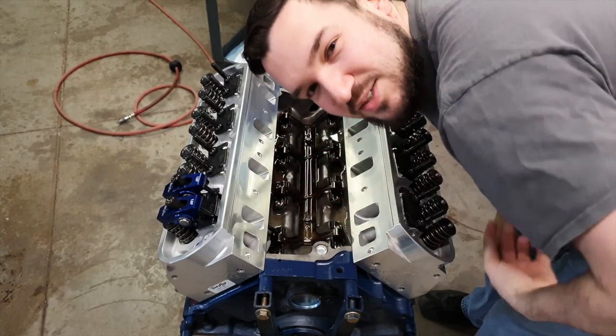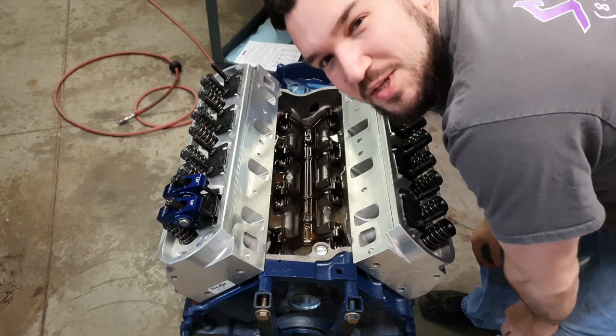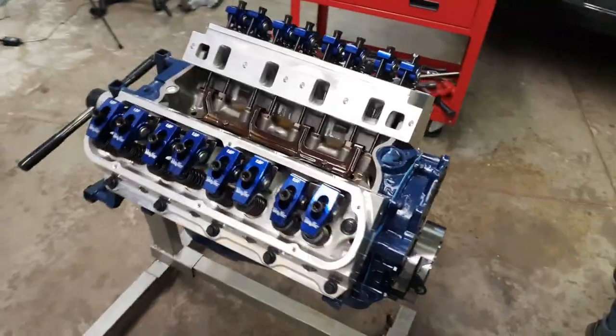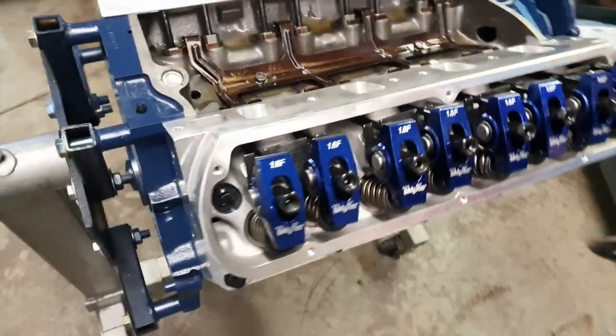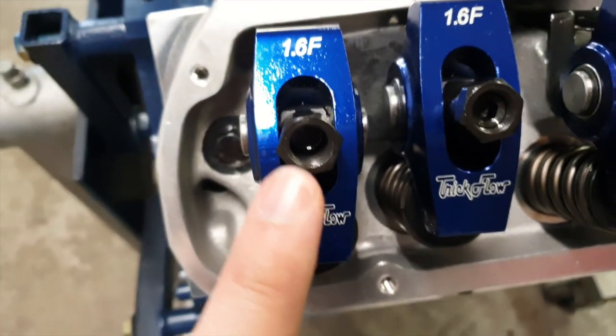We went ahead and put all the guide plates on just because it's a lot easier. Made sure that they were all centered and all that. Enjoy these pictures. All right, we got all the rocker arms on. It sucks that we don't have one poly lock, so we just left it out of that one.